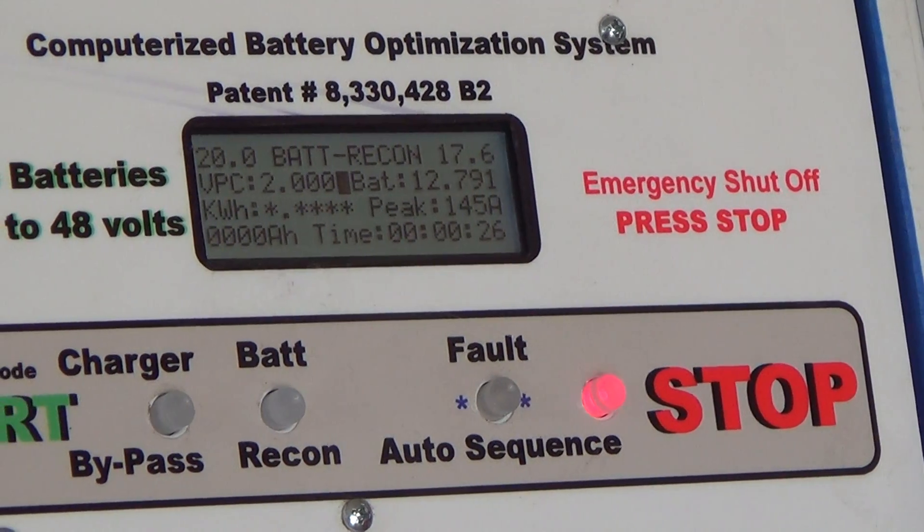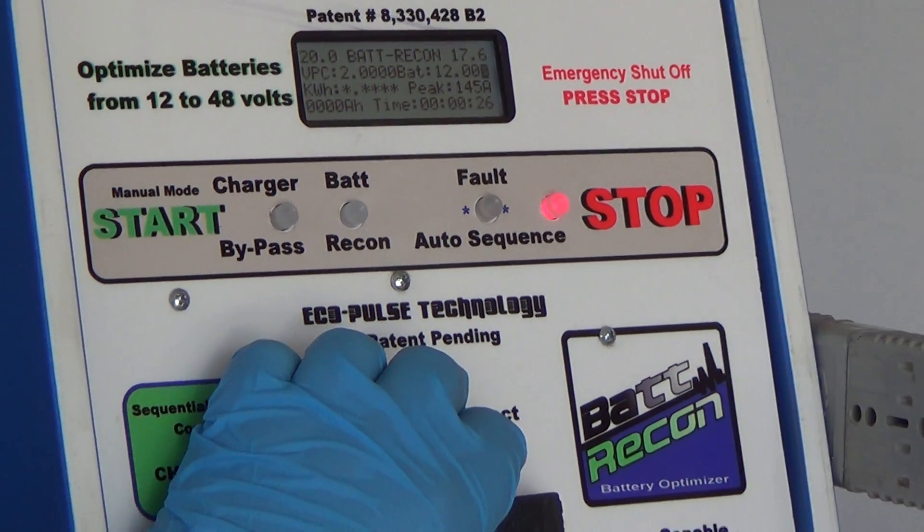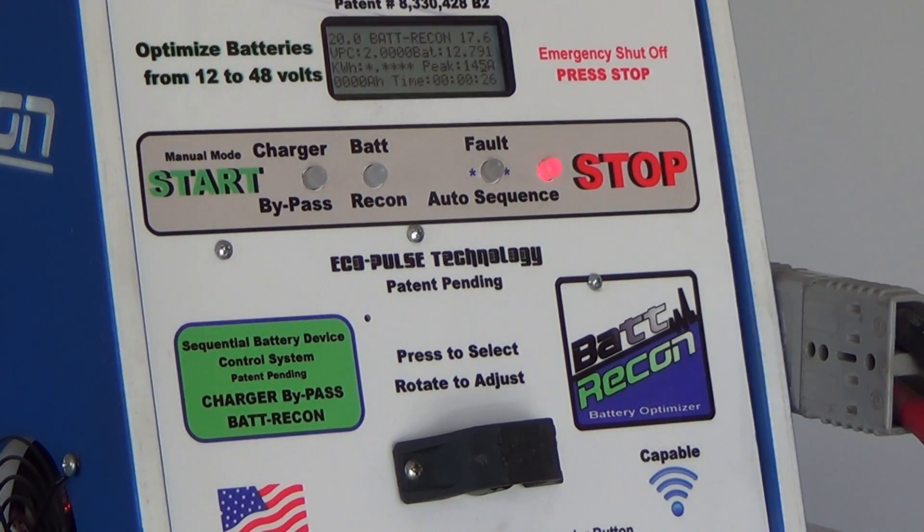Set up the machine by pressing Bat-Recon and stop. Now, by turning the front knob, you can configure the machine for a 12-volt battery. Pressing the knob in locks that in.